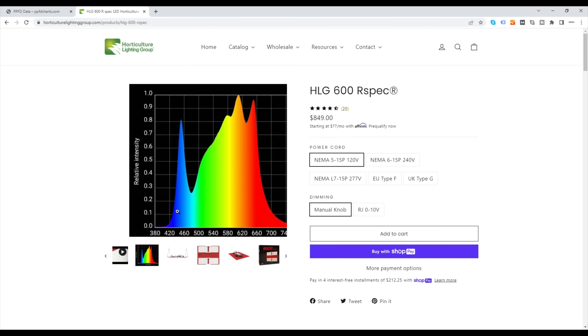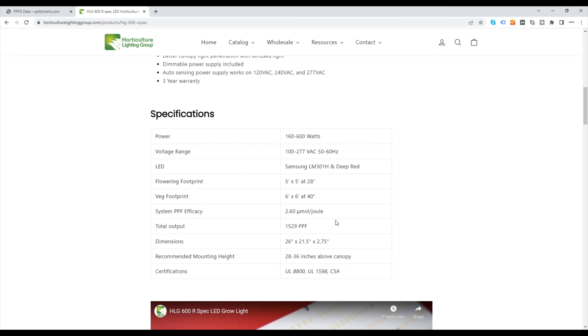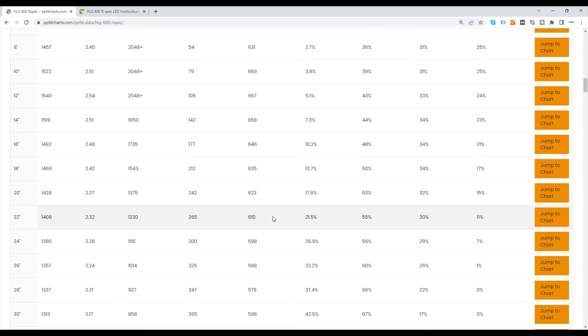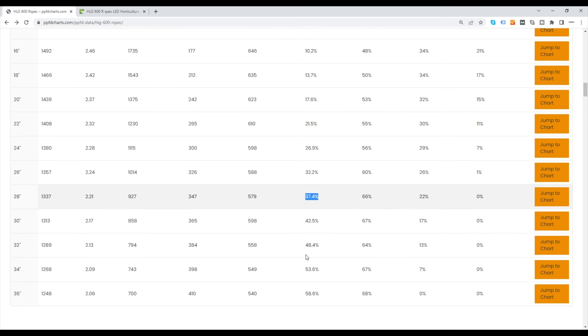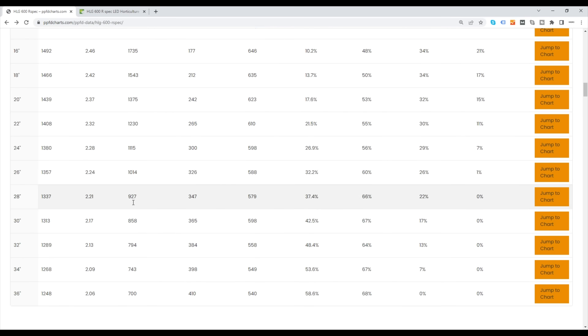Next is the HLG 600 R Spec — a quantum board style light with the boards spread out. There's a bit of an issue with uniformity here. They recommend a 28 inch hanging height, and in that instance it's pretty perfect: maximum of 927 micromoles at the highest reading and efficiency of 2.21. However, the uniformity is quite low at 37% — a big drop-off between the highest and the lowest readings. At 32 inches, efficiency drops about 5% to 2.13, and you get 48% uniformity. The uniformity levels are lower with this type of light simply because it doesn't physically spread the light as much.